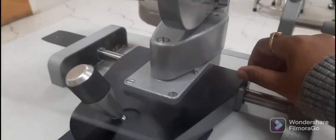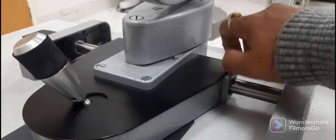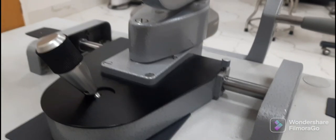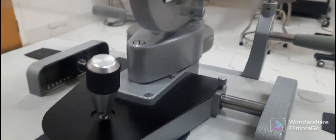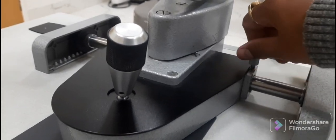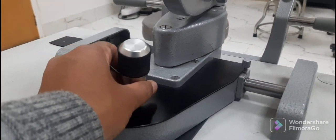Towards the right side of the slit lamp, there is a small screw called the locking screw. It is used to lock the slit lamp when it is not in use by rotating it in the clockwise direction. Once locked, the slit lamp cannot be moved even with the joystick, which is very useful during transportation. After unlocking the screw, the slit lamp is easily moved in the desired direction.